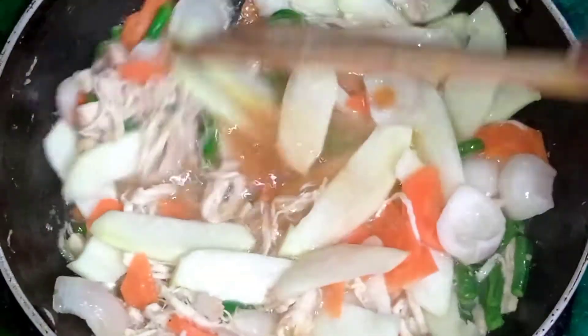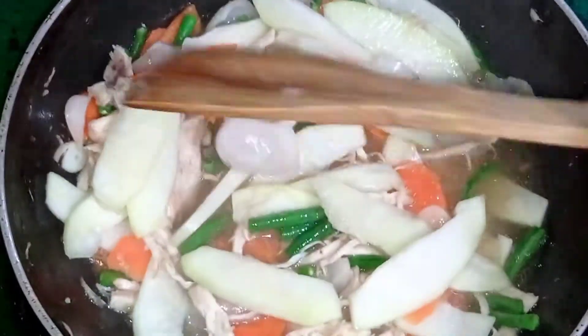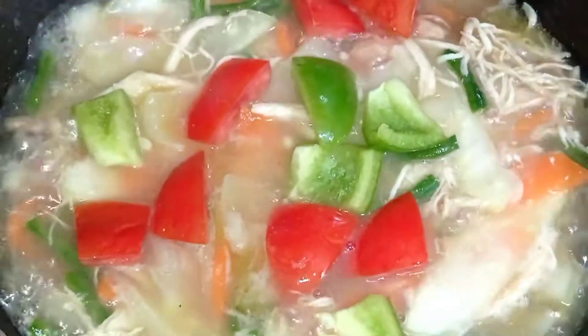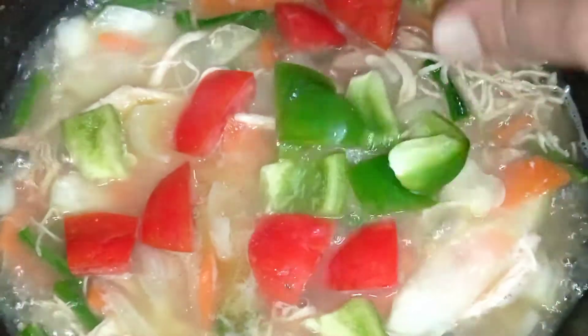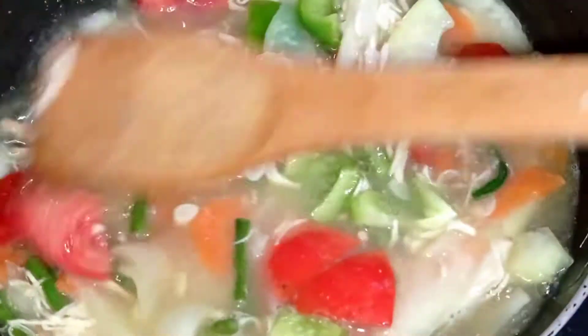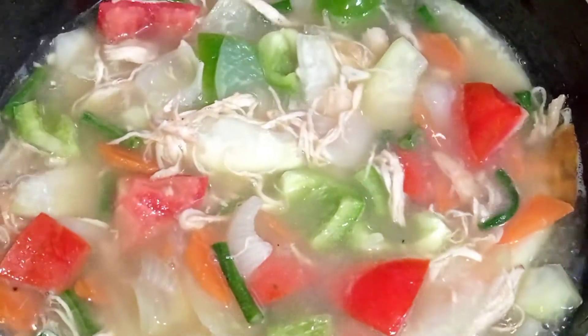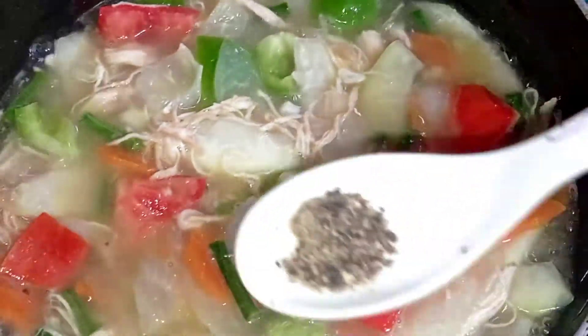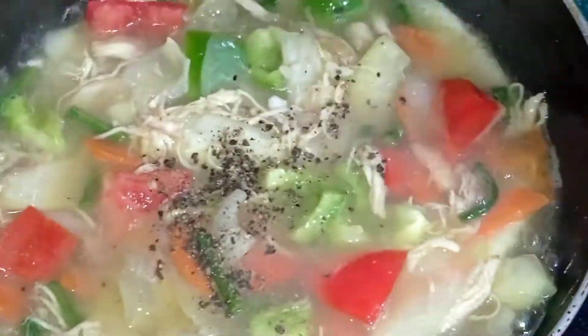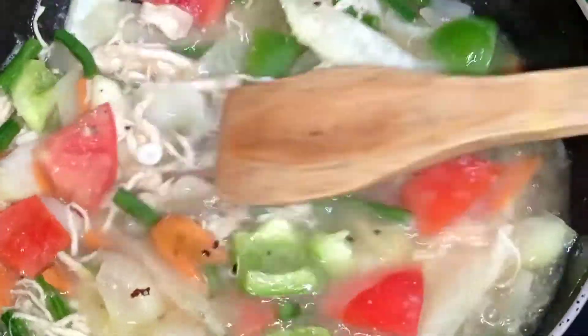Stir with your hands. I'll show you the recipe steps — you can find details in the description box.